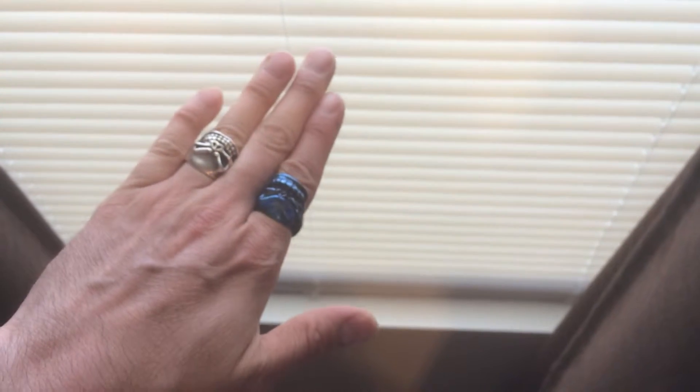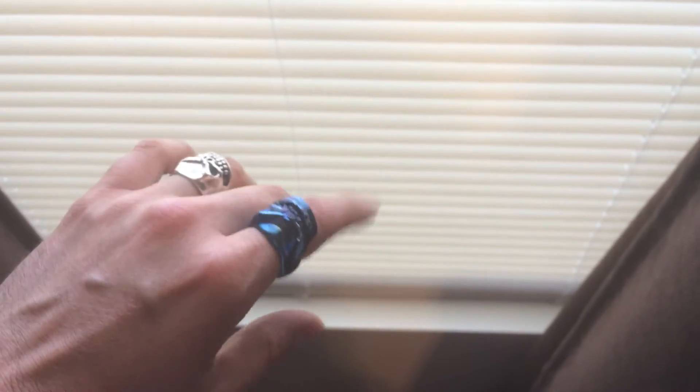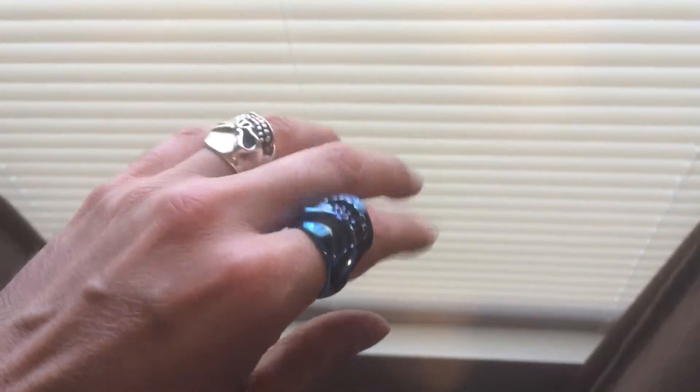With this you can put your fingers all the way closed, you can still hold things. A lot of those bigger rings, they mess with your coordination. They're nice and cool looking but it's not fun to wear a bunch of big rings on your finger when you can't even use your hand because you lose a lot of mobility out of it.